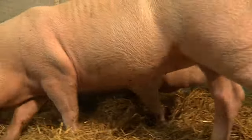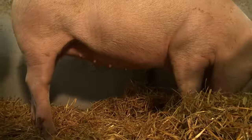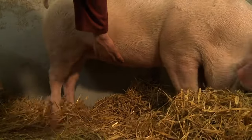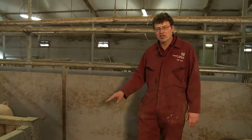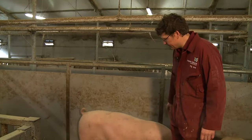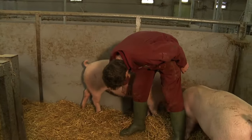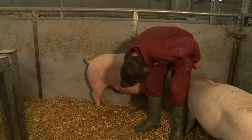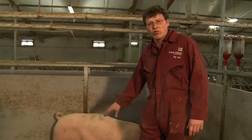These gilts will have been selected when they come out of the bacon shed to have a minimum of 14 teats. This is to guarantee that even if we've got a few blind teats or they accidentally tread on a teat, we've got 12 good teats for the piglets. You can see this gilt here has 14 teats with really well-spaced teats — good spacing between them is ideal.